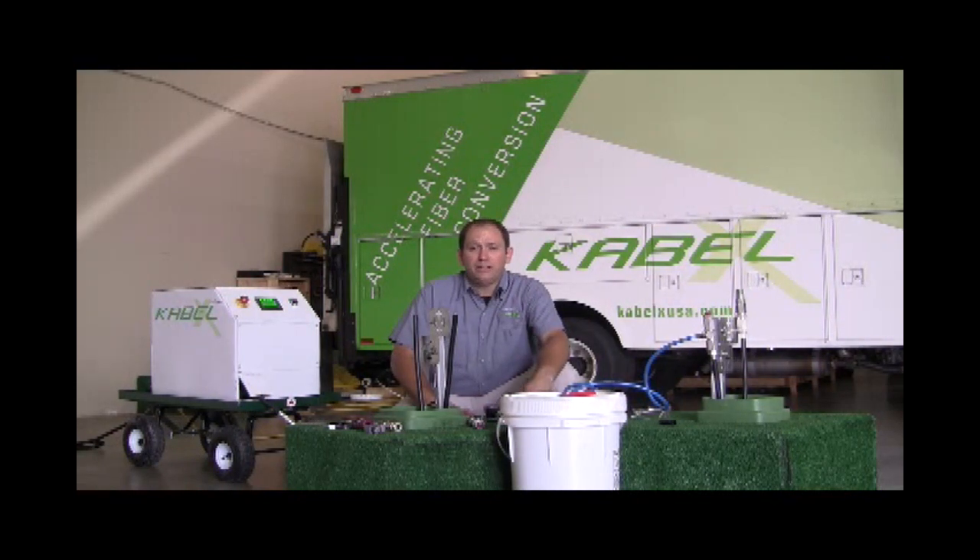I'm going to show you how we extract the core of the legacy cable. The cable we're using is about the length of a street crossing and passes one pedestal, for the sake of showing you how to pass a pedestal.